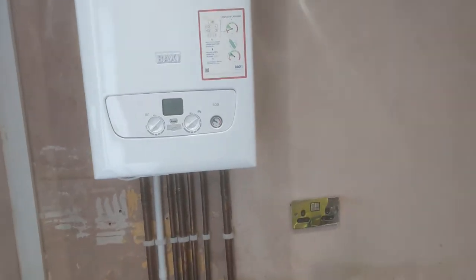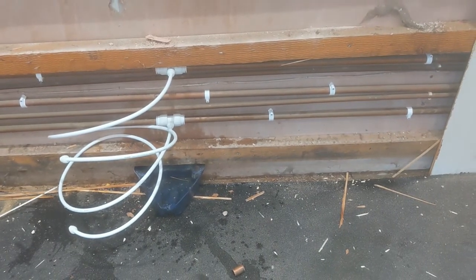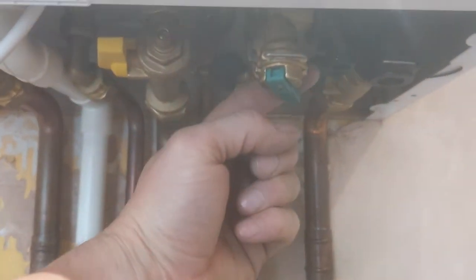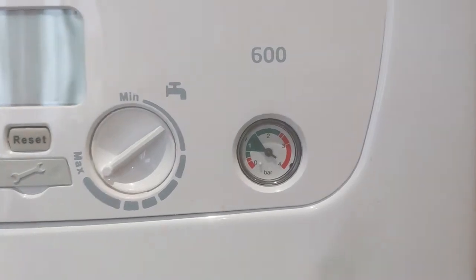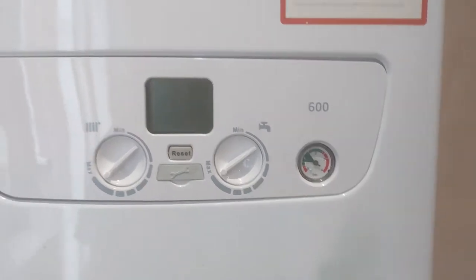For people that have got a Baxi boiler or a Main Eco Compact — if you've had to drain the system down like I have here, the lady was having a new radiator in the kitchen. After it's been fully drained down using the filling loop, the pressure has been topped up to just above one bar and all the radiators have been bled, so the system is full.